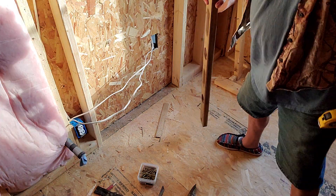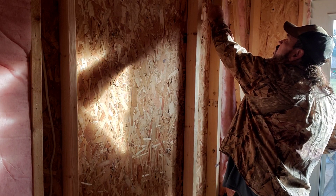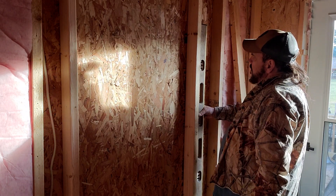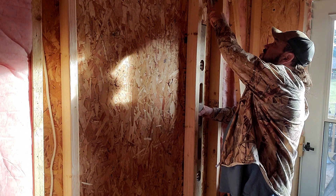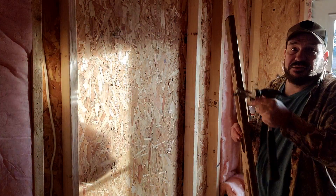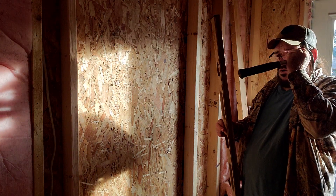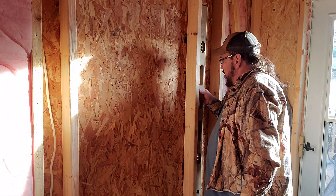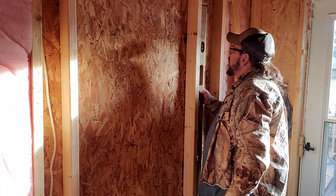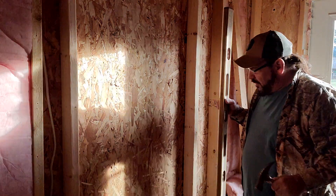I think it needs to come over just a little bit. Let's come up here - we want to go over a little bit. Looks like it needs over just a little bit. I'll put my glasses on for this so I can get it perfect. You know, regular framing you're okay with, but when you're going for a door you want absolutely perfection. And I don't believe it should get any more perfect than that right there.